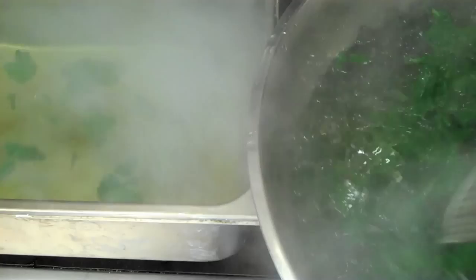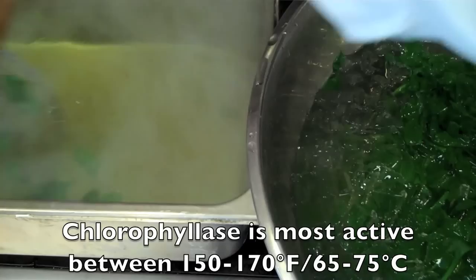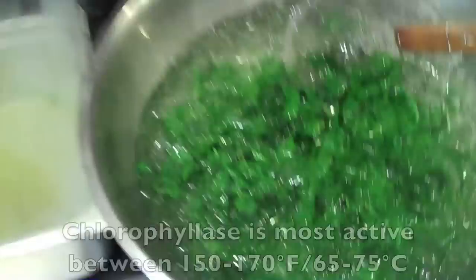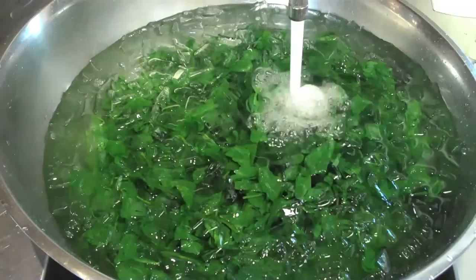We were talking about the enzyme chlorophyllase — if you don't cool down the green vegetables rapidly enough, they drop into a temperature window that activates the chlorophyllase enzyme, which turns those beautiful green leaves or vegetables into an army-sort grayish green.